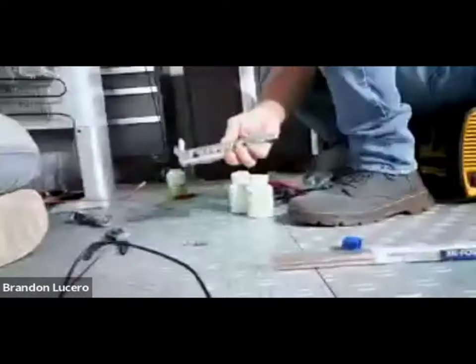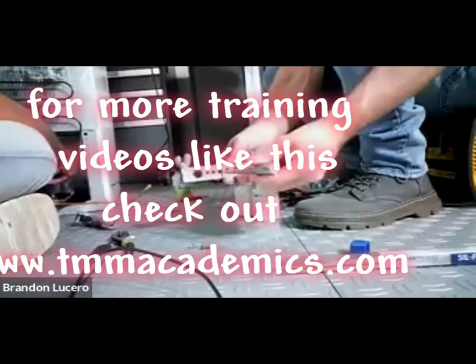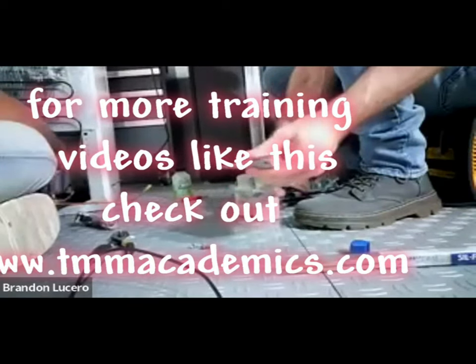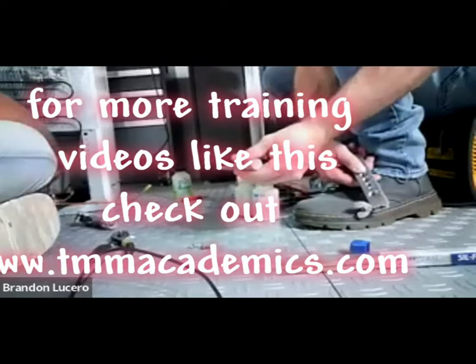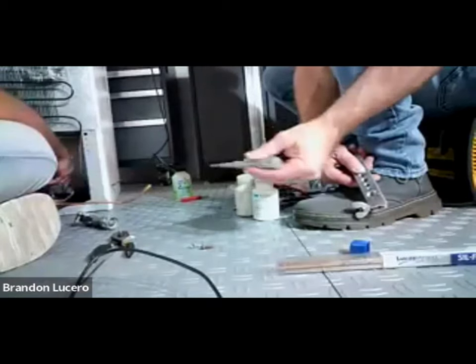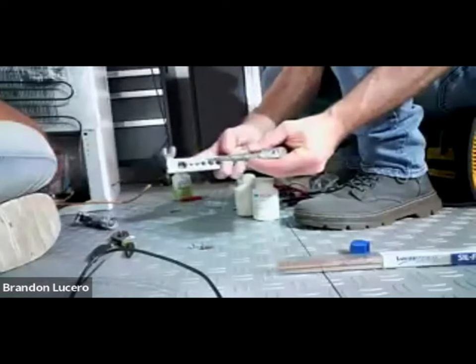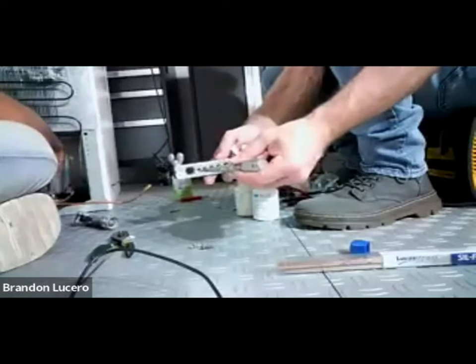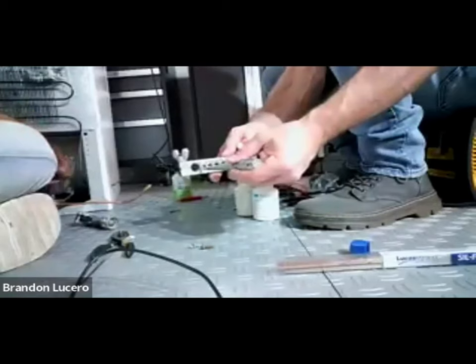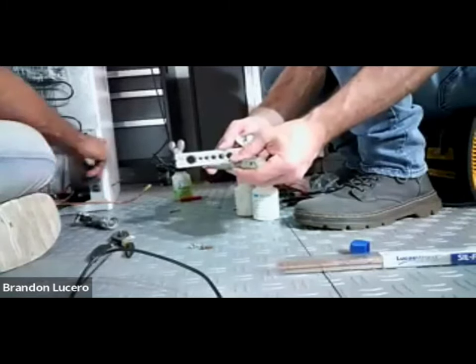Make sure you use the swagging block on the compressor before you try to use the swagging tool to open it up. If you just use the tool on the open pipe, you will crack it where it welds to the compressor and damage it - it'll either crack or bend the pipe. Put the swagging block against the compressor over the pipe, then use the swagging tool. But again, if it's got solder on it, it might not work too well.